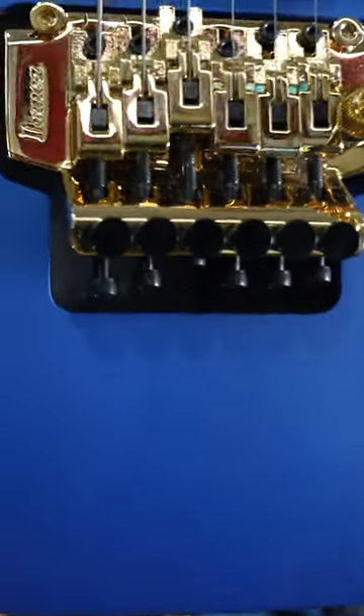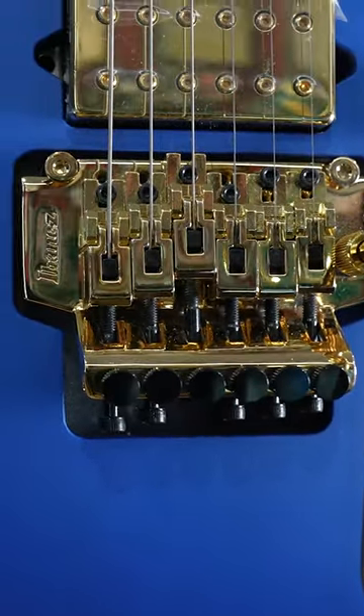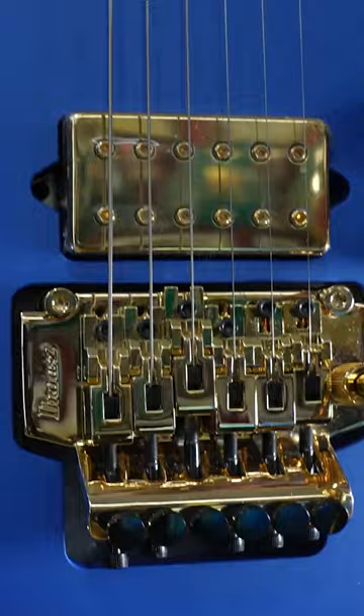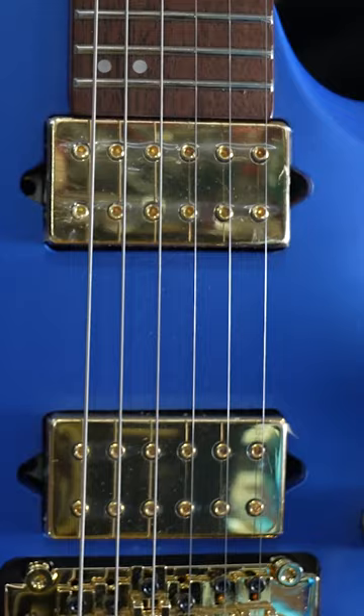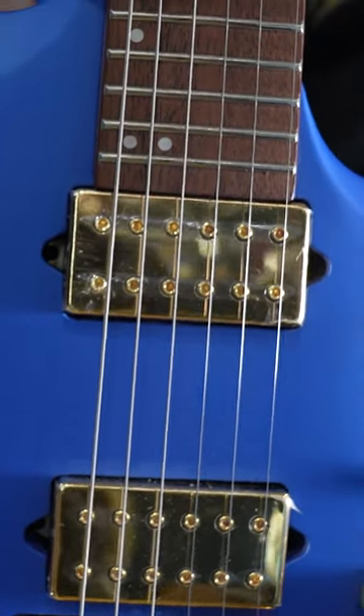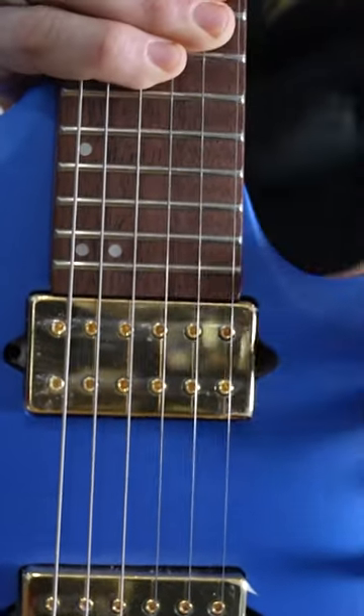You have an Ibanez double locking system that looks like a Floyd Rose. These DiMarzio Fusion Edge pickups, which seem to be in a lot of their guitars. You have a coil tap switch, one volume, one tone. Smart, Ibanez — I like that.